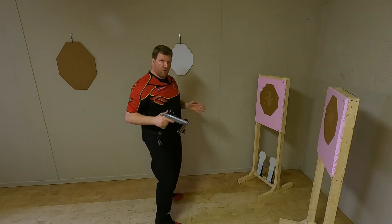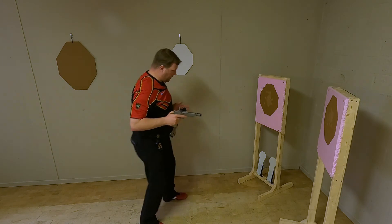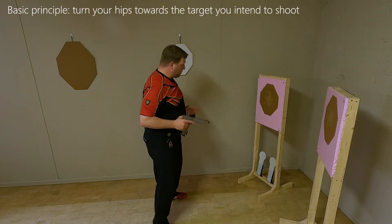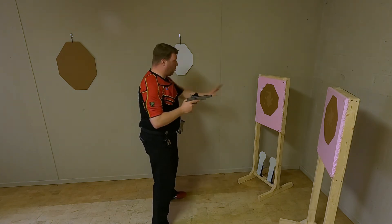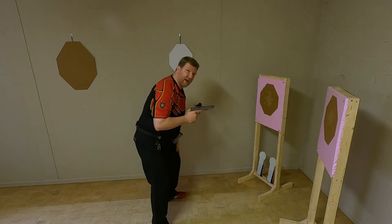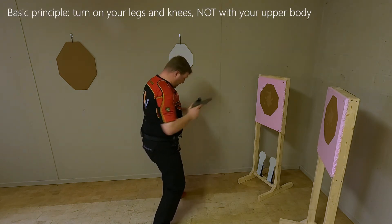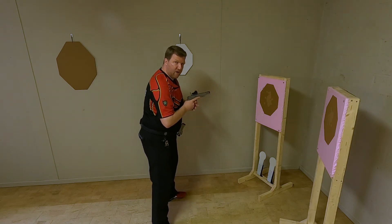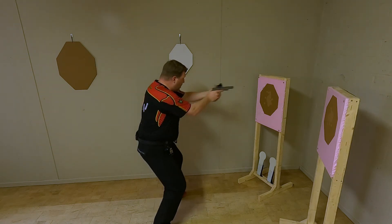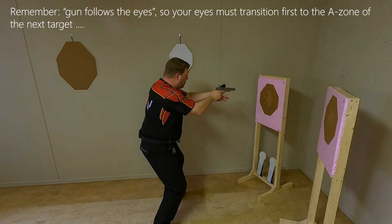Now, this will feel very uncomfortable. So the best is to actually stop in the middle and work your hips towards the target with your legs and especially your knees, which are bent, and I can orientate the upper part of my body — which acts like a tank turret — in the direction of the target, and then I will transition to the next target.